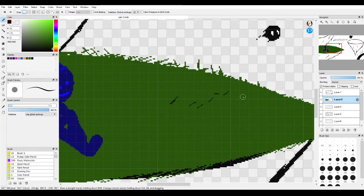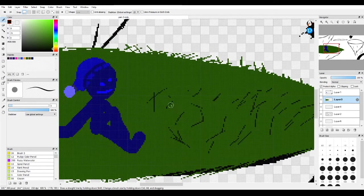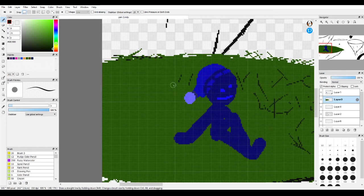Lower the opacity and lower our brush size as well. I'm just going to add some little grass — not too much, add a bit of variety.